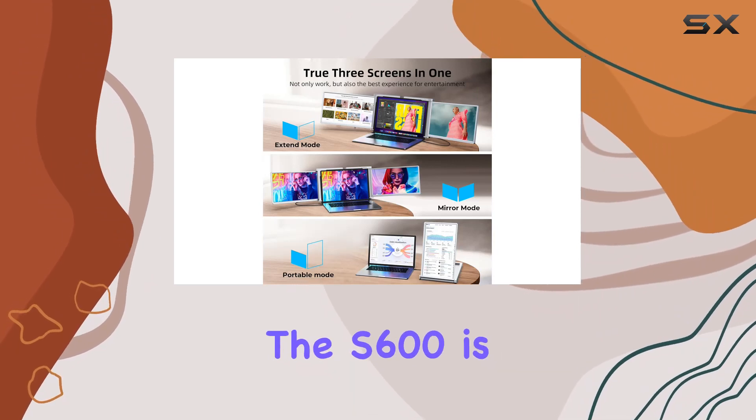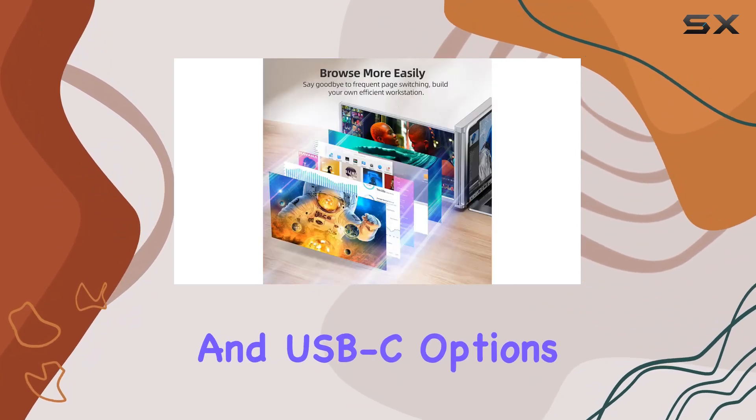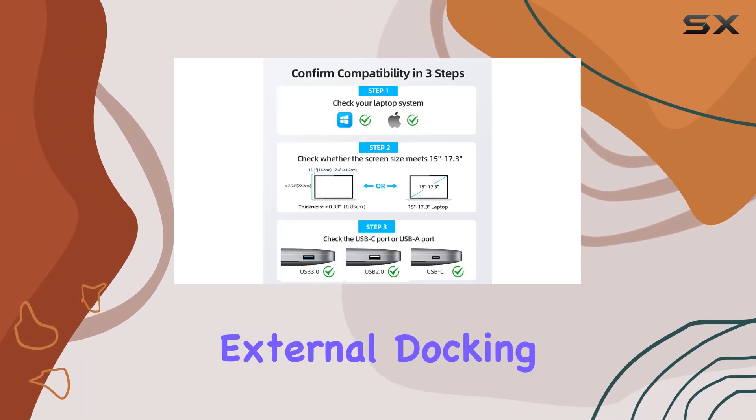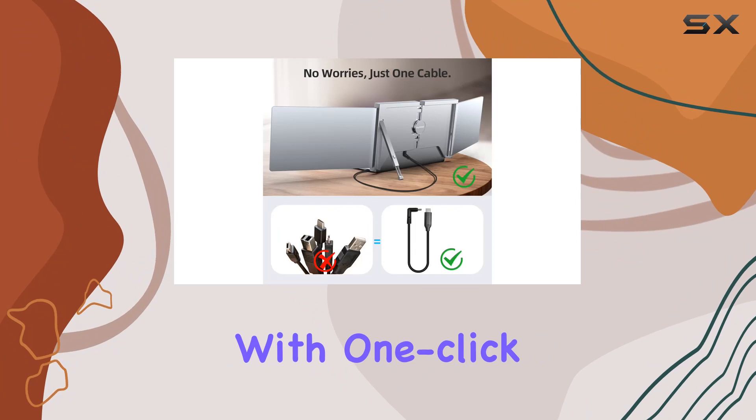Connecting the S600 is a breeze — a single cable does the trick. With USB-A and USB-C options included, there's no need for an HDMI conversion cable or an external docking station. Adjusting brightness is equally convenient with one-click controls on the panel.